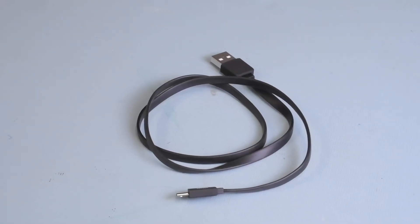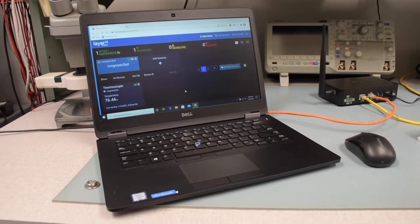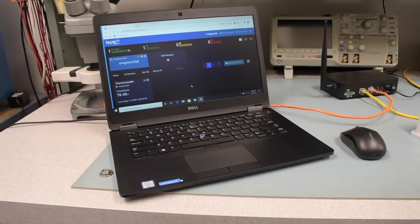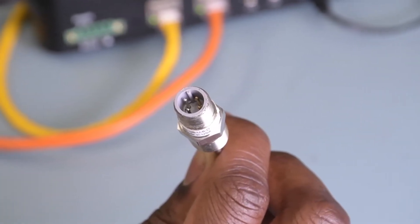We'll also need a micro-USB interface cable, a Phillips-head screwdriver, and a Windows PC logged into an active Omega Cloud account running Omega Sync configuration software. Our sensor is a J-type thermocouple with a built-in M12 4-pin connector.